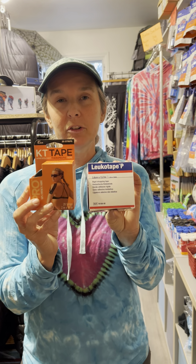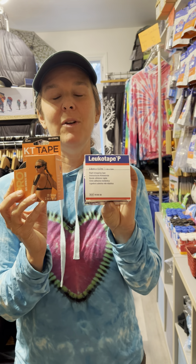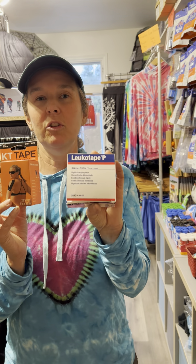Some of the reasons that I personally use KT tape is if you have sensitive skin, I would not use Leuco tape. The adhesive on it — some people have a reaction to it. So if you're one of those people, by all means stick with the KT tape.